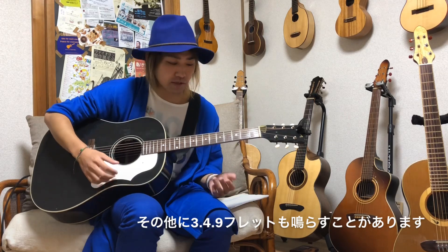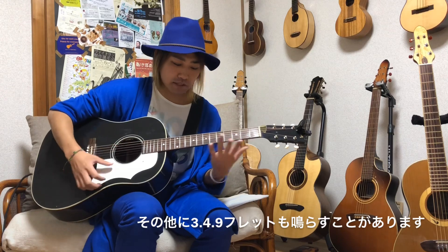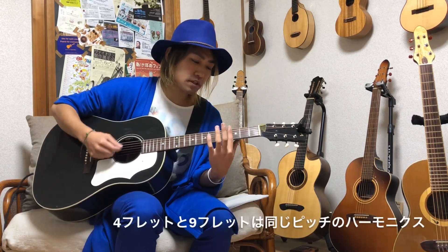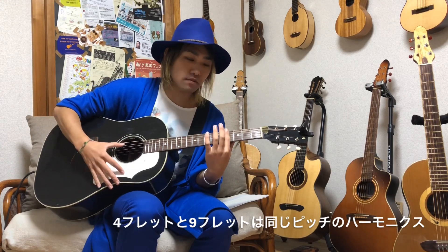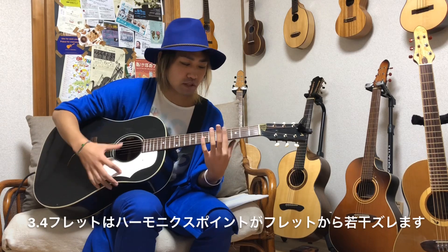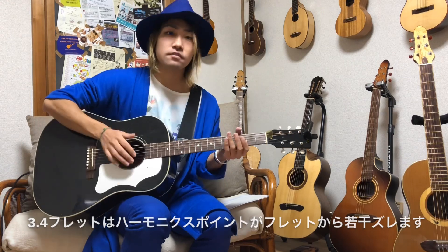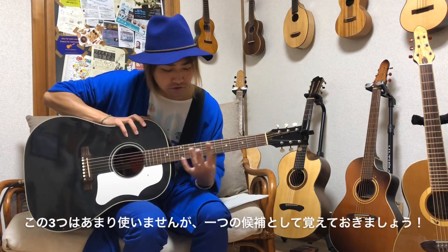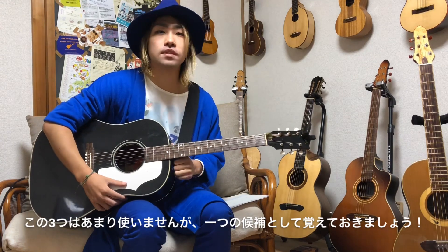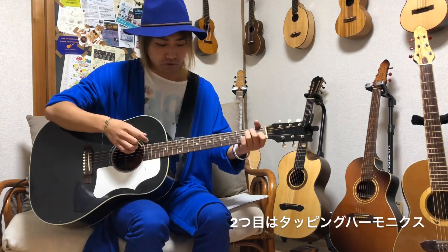メインで5、7、12フレットがよく使います。19フレットは7フレットと同じピッチ、24フレットは5フレットと同じ音程になります。その他、9フレット上とかも地味に難しいですがなります。3フレット、4フレットもなるんですが4フレットと9フレットが同じピッチになります。3フレットや4フレットあたりはフレットの上より若干ずれた場所でなりますので鳴らすのが少し難しいです。これが通常のハーモニクスです。次がタッピングハーモニクスという奏法になります。